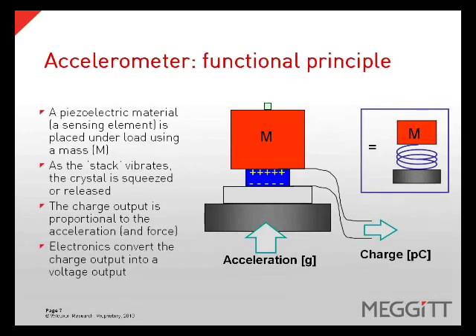An accelerometer uses a piezoelectric material, or a crystal, as a sensing element, or a spring, in a spring mass system. A mass loads the sensing element and the crystal creates a charge output when compressed and released. This charge is fed into the electronics which convert it to a voltage output, which is what we measure to quantify the vibration.